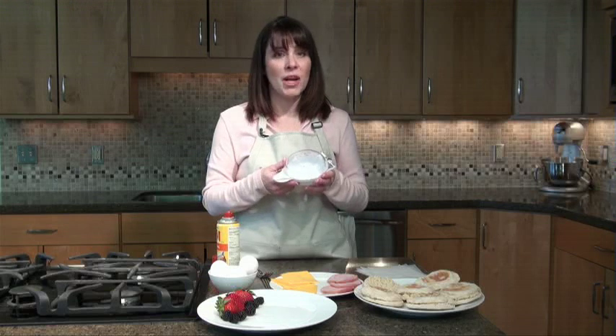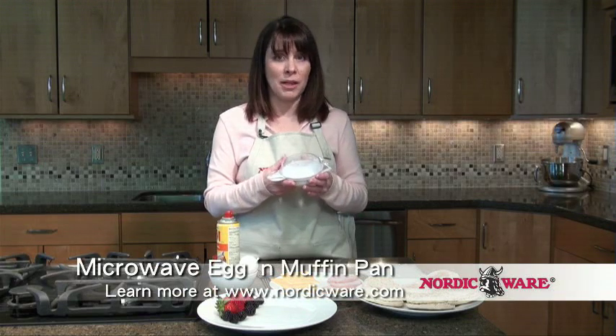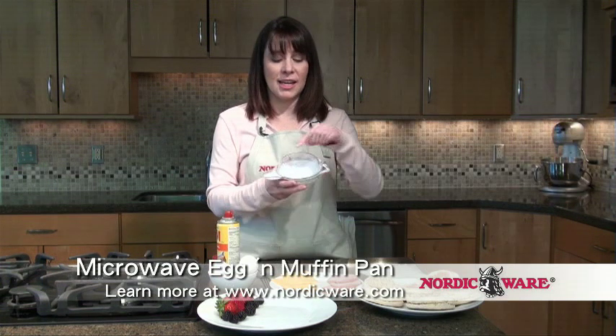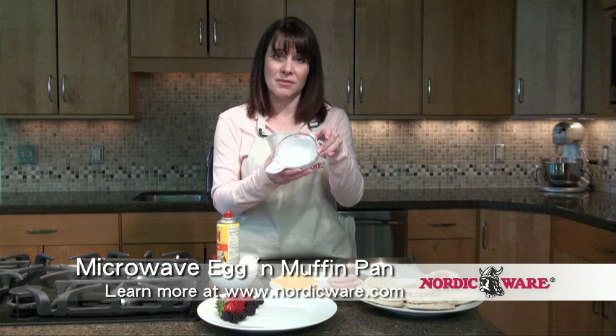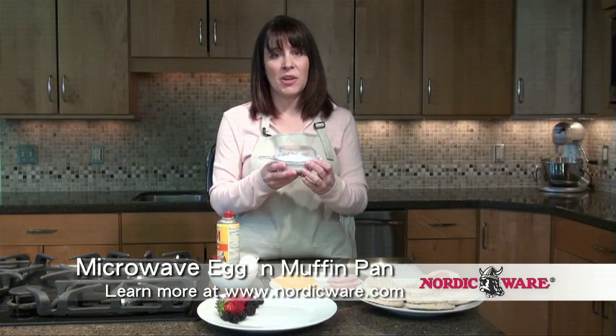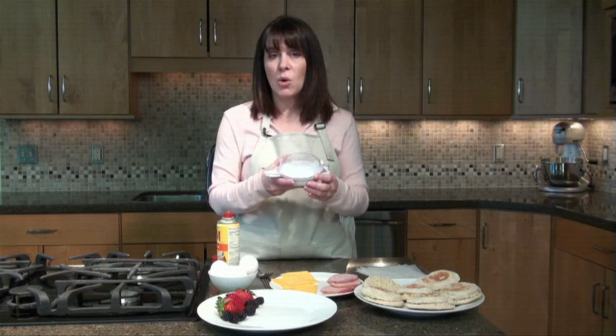The great thing about this is it's 100% microwave safe, which means there's no BPAs and there's no melamine. The other nice feature is that it has a clear lid, so while it's cooking, you can actually see your egg being cooked. This is a very versatile microwave piece, so not only can you do breakfast sandwiches, but you can also do miniature omelets or just scramble some eggs.